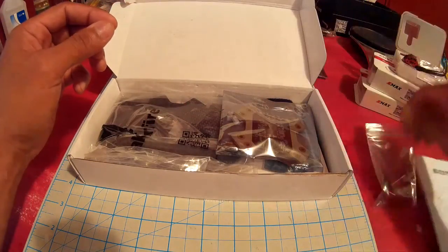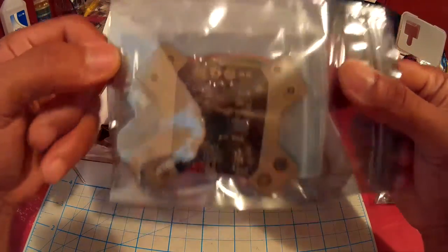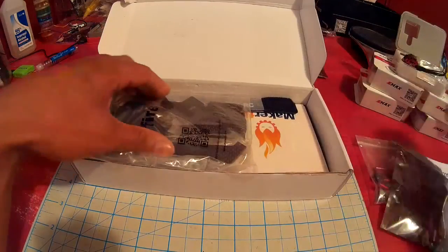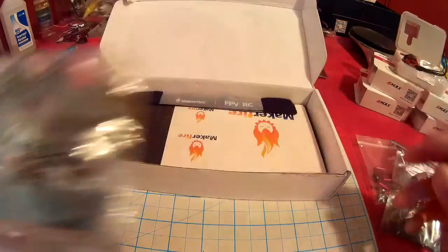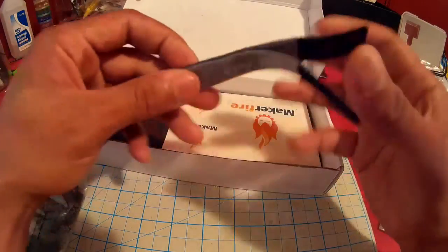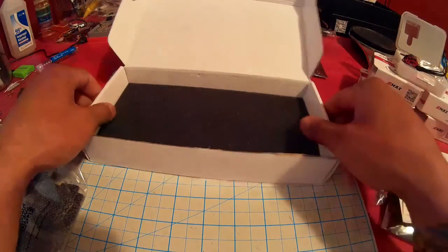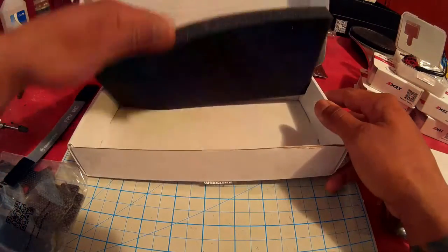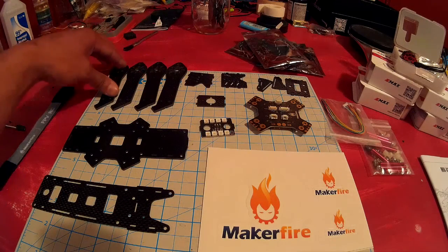Comes with your hardware kit, your PDB light, and your frame all within nice little packaging. Comes with two battery straps and two packs of stickers — hooray, who doesn't like stickers. Okay, well, here I've got everything laid out for you.